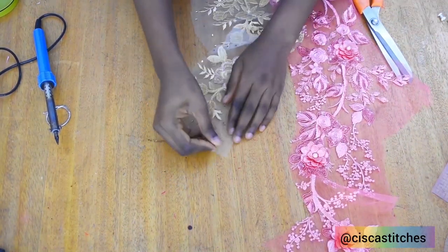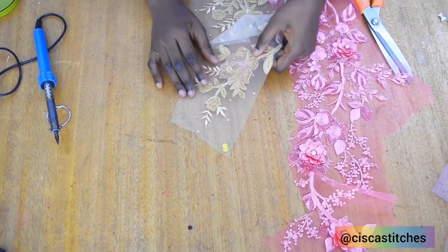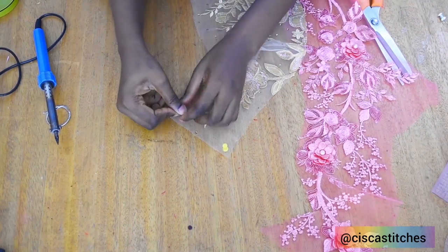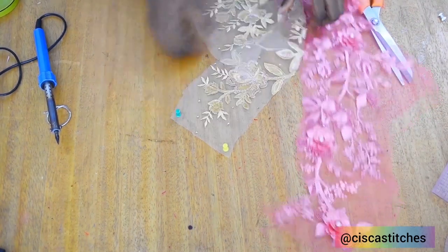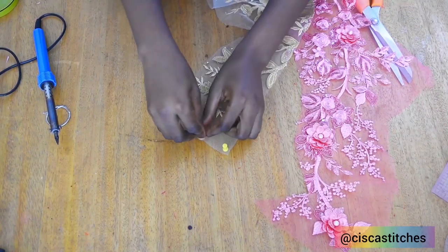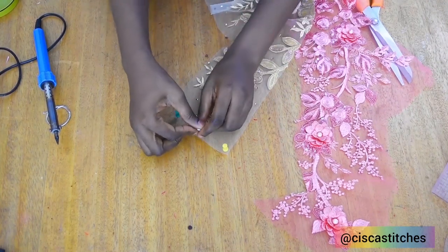While I'm still waiting for it to get hot, I'm going to use my thumbtacks to hold down the fabric, because you really need something to hold your fabric down. I hold it down like this — you can use three thumbtacks if you want, because we're going to be pulling the fabric as we cut out the lace.